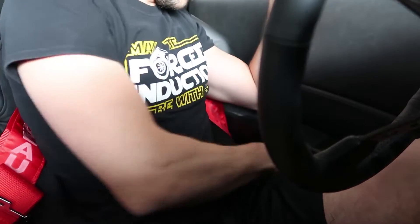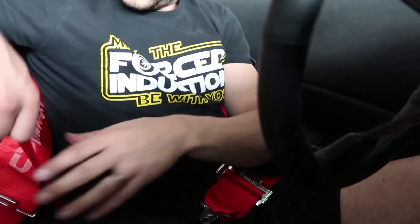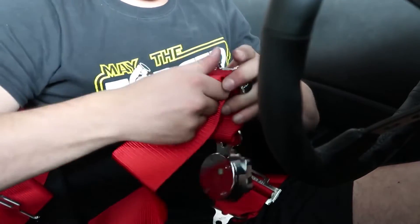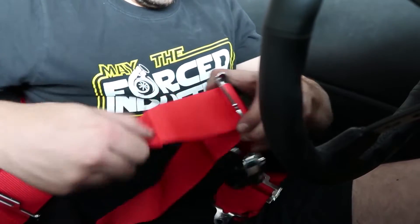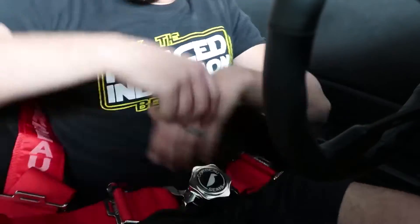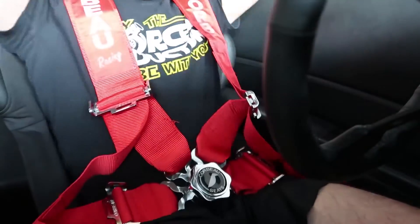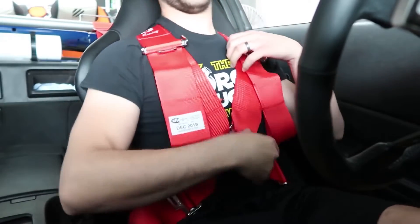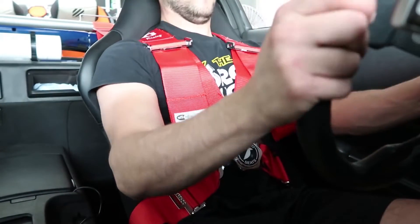Now it's time to test it. One thing I'd recommend is to keep the OEM seat belt. If you're like me and you drive the car on the street, it's kind of a pain — if you forget to close the door you can't reach it because there's no wiggle room at all. It's great for the track but for street driving I wouldn't recommend it. So I kept both, and that's the best thing you could do.